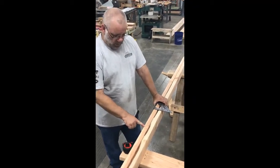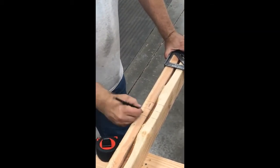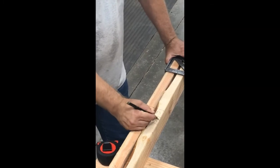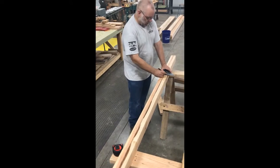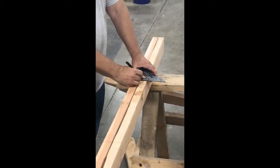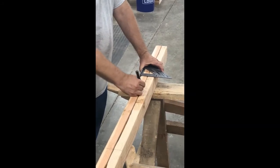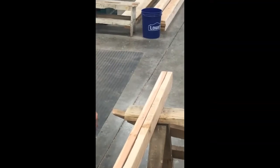The inside studs closest to the opening will be a trimmer stud; next to it will be a king stud. On the top will be a cripple stud, next to the king stud on the other side — trimmer stud nearest the opening, full stud next to it, and I'm going to put a cripple stud on top.